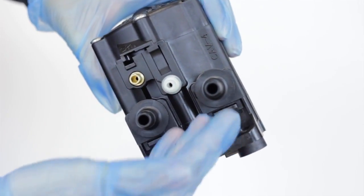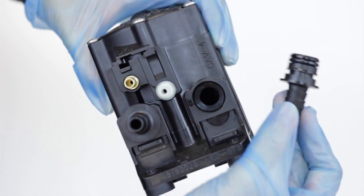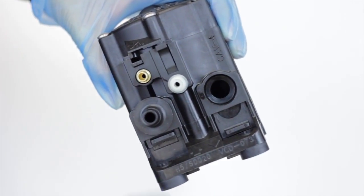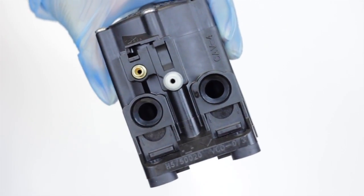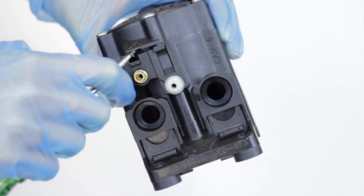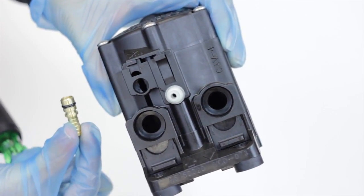Your new pump will include new hose barbs. Normally it's fine to remove these and just connect the old hose barbs to the new pump. But if you notice the barb is leaking, you may want to replace the old O-rings with the new ones. Even if you don't use them now, it's a good idea to save the new barbs in case you need a replacement in the future.